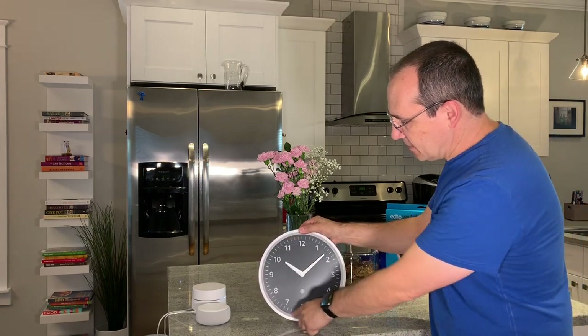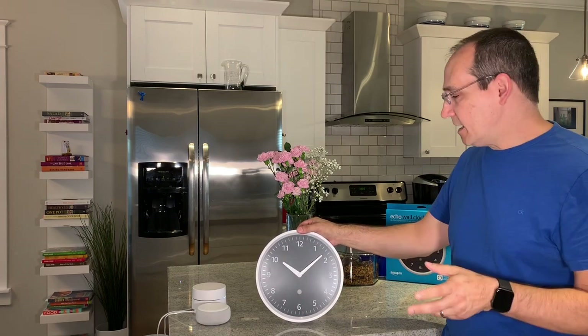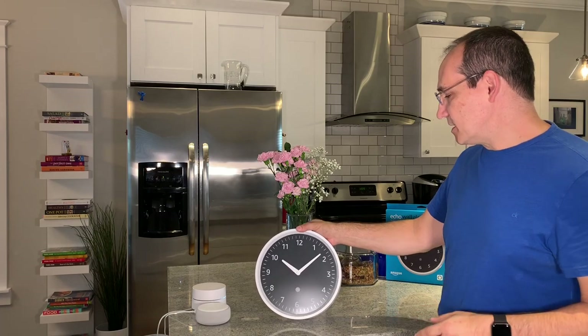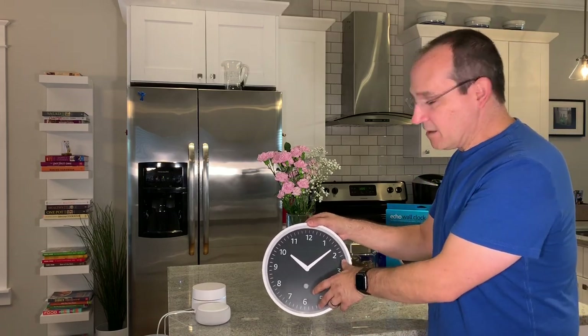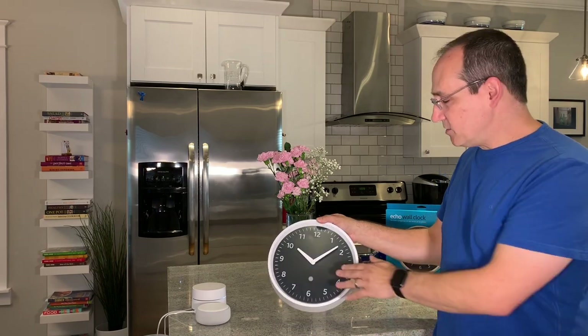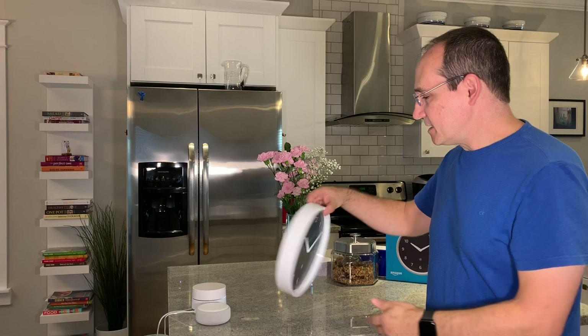There are also LEDs that go all the way around the side — these are 60 LEDs that will light up and denote multiple timers, seconds, and minutes. I'll show you how that works in a little bit. There is no cover around the outside or covering the face of the clock, so you do have access to touch the minute and hour hands — but you don't want to do that because it might ruin the mechanics inside.